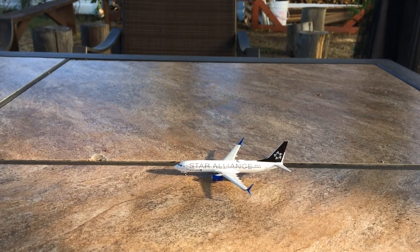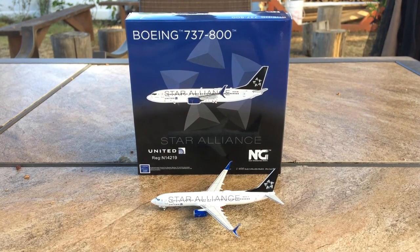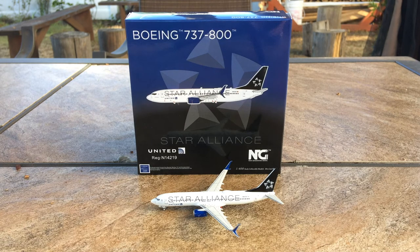So my final thoughts on this model is that this is a phenomenal model and mold by NG. I suggest you get it now because it literally took me over an hour to find this model on a website. And the only place that has it in stock currently, I think, is Prairie Diecast, which I'll link in the description. Do I suggest you get this model? Definitely. Do I suggest you get any of the other liveries on this mold? Yes, definitely.